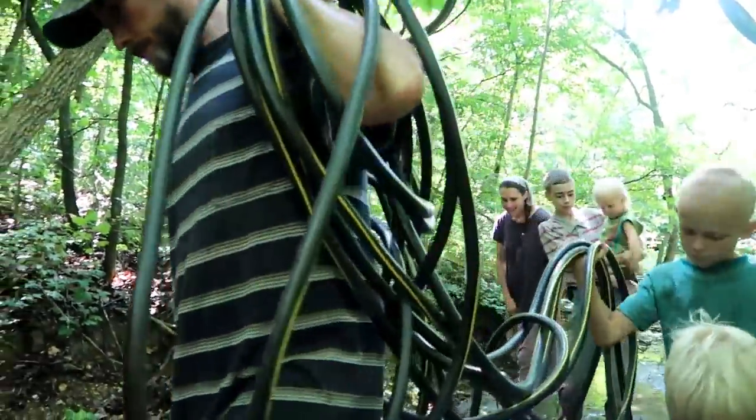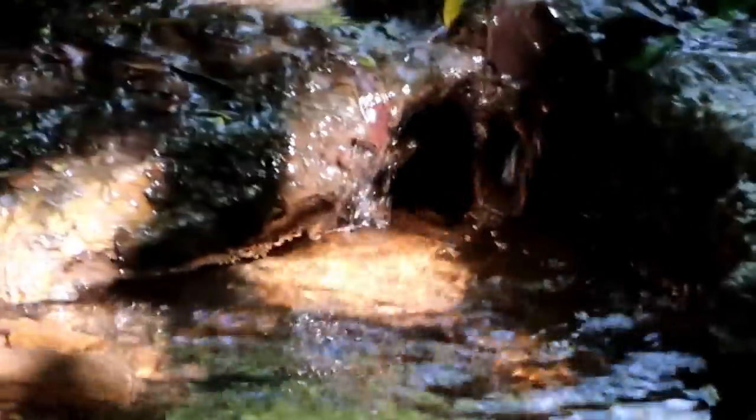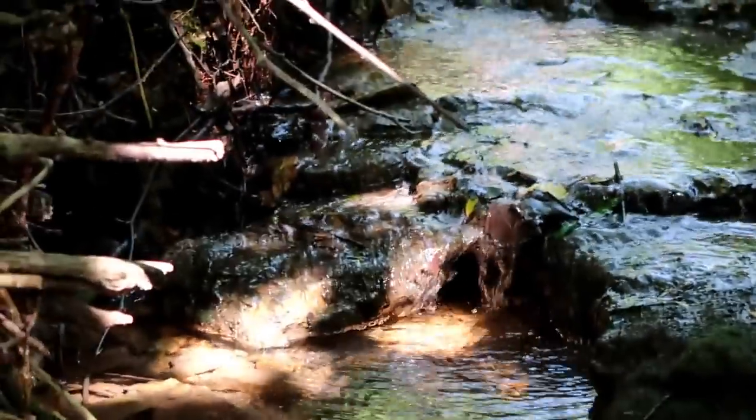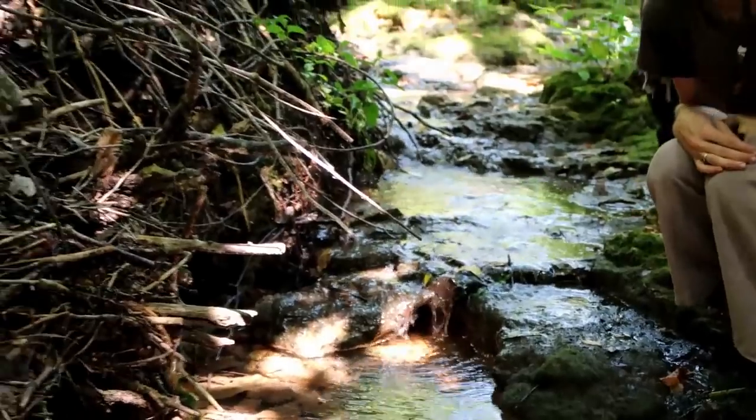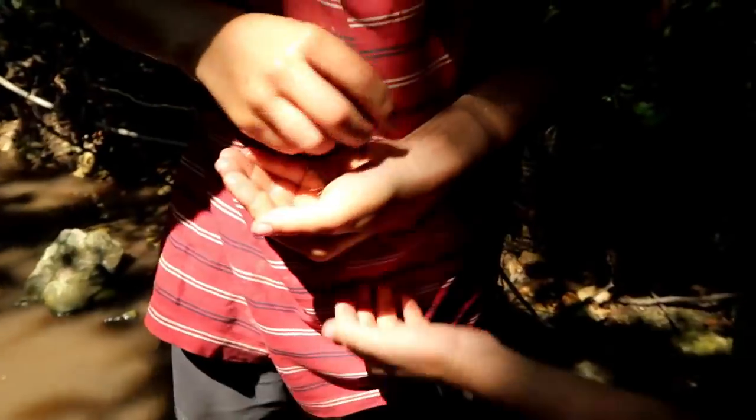So we're going to get started. This might be a possible spot right here because it's got a little bit of a deep pool there. We're looking for a deep spot to sink the top part of the system. A little crayfish — look at all those little crayfish.